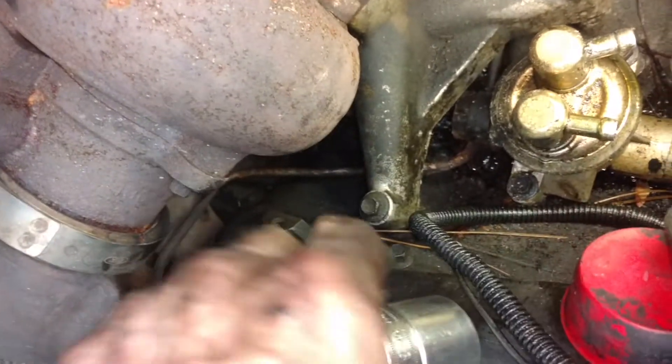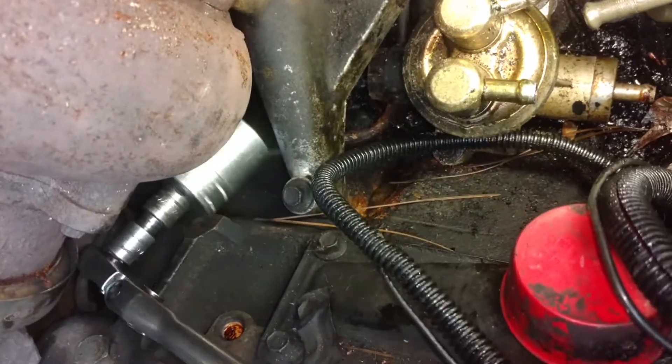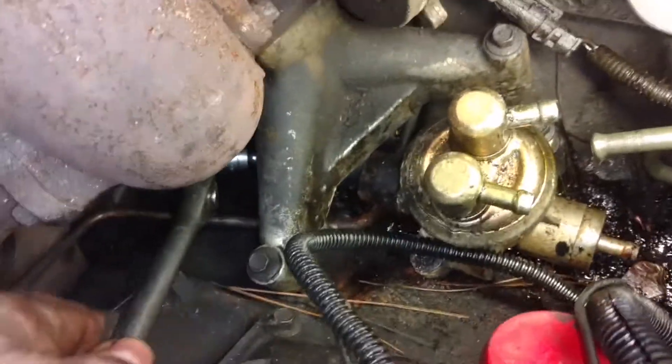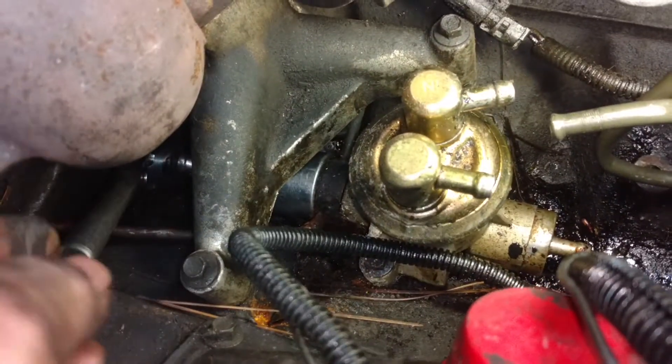I have to reverse the ratchet. Lefty loosey. Put this back in the hole. Look how easy that is. I'm on the socket, it's on the nut, and then I'm turning it.